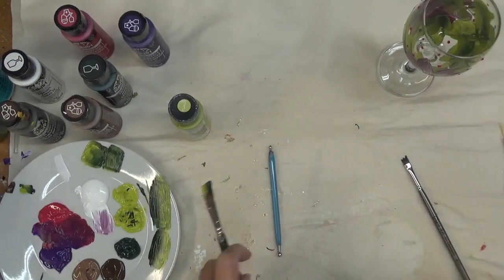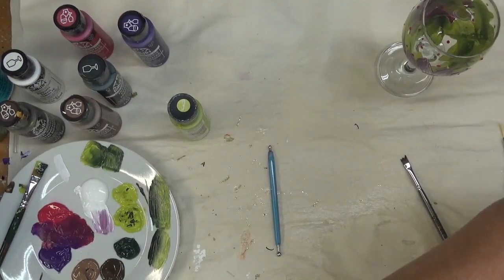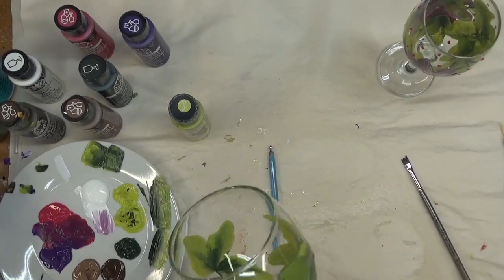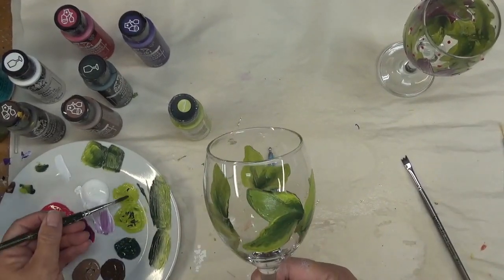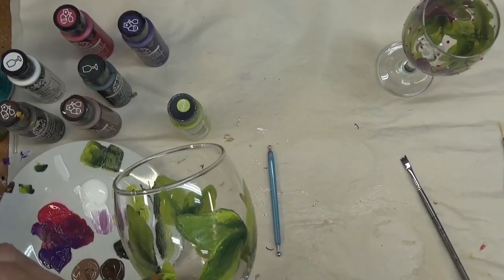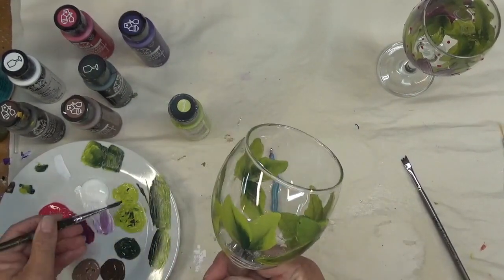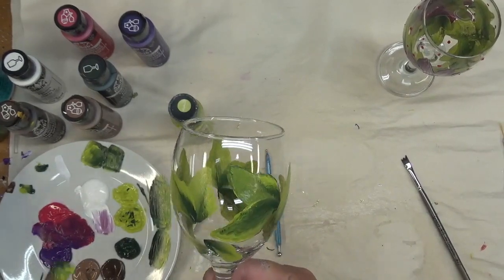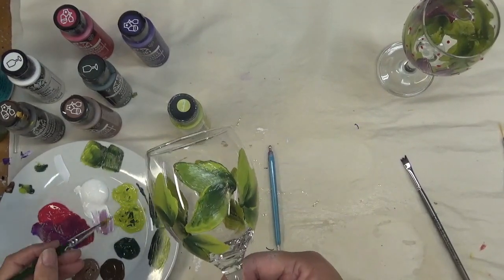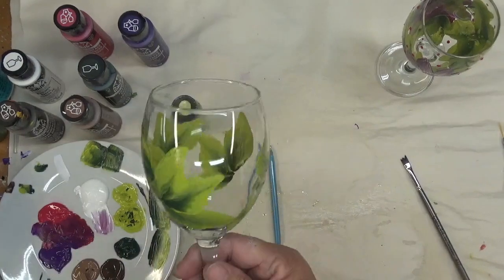There's some excess water in here since I did clean my glass. I always try to mention this: make sure you wash and wipe off your glasses before you paint them to ensure they are clean. You can also do that with rubbing alcohol to make sure all the fingerprints and any oil from your fingers are washed off, because that will allow the paint to adhere better to the glass.